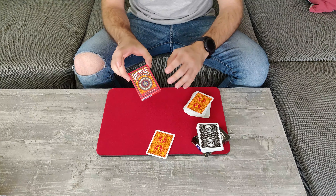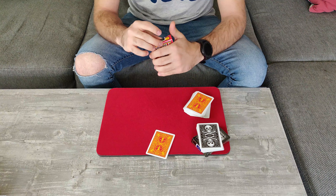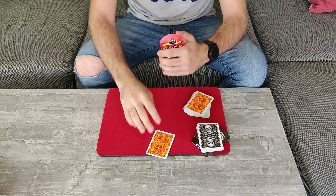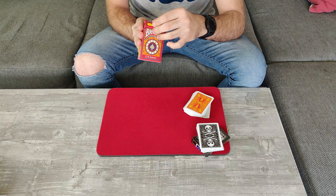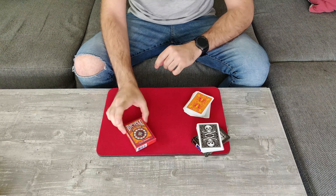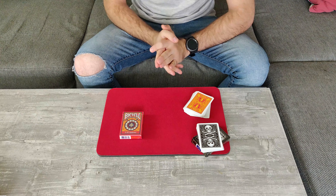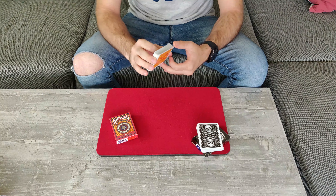Now, to make sure that no one is going to touch the card — as a mystery card is often very likely to be switched out for an indifferent card by the magician — I will just lock it up inside the card case so basically no one can touch it. So it is going to stay here safely. With these cards over here, we are done for now.